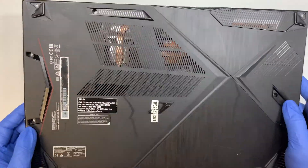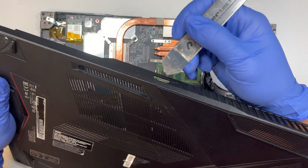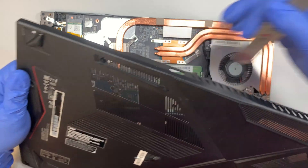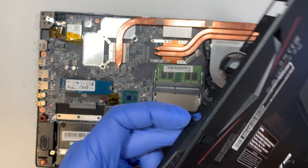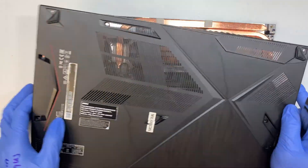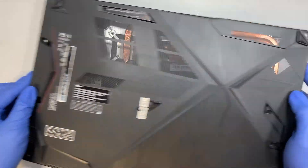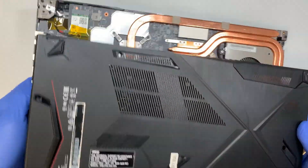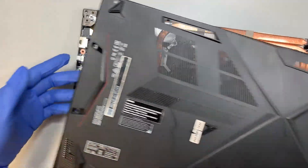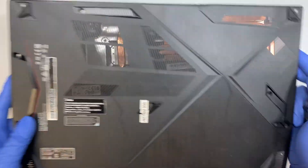Alright, the back cover is just removed. I wanted to point out that when it comes to HDMI ports, headphone jacks, or USB connectors, try to be careful not to pull and yank the connector. You just want to lift and tilt so that you slide away from it — you try not to pull and yank it on the back cover.